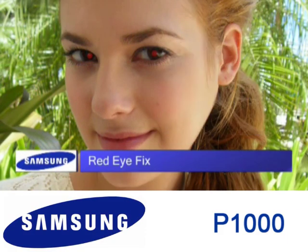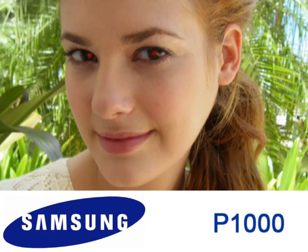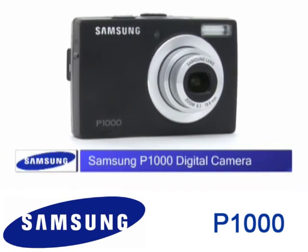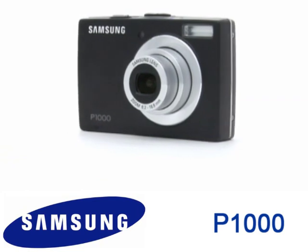Red Eye Fix eliminates red eye in flash photography so you can be sure your pictures will turn out great every time. Create sophisticated images and movies with Samsung's P1000 digital camera.